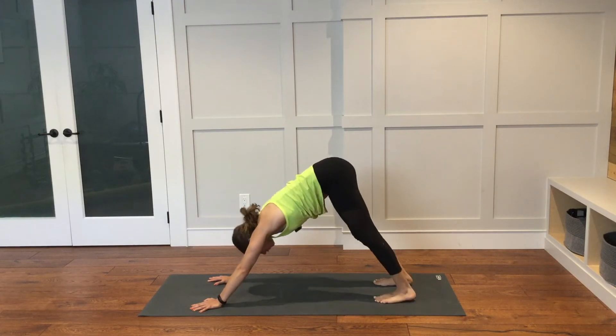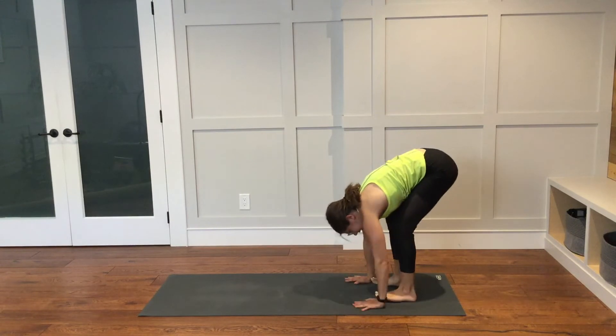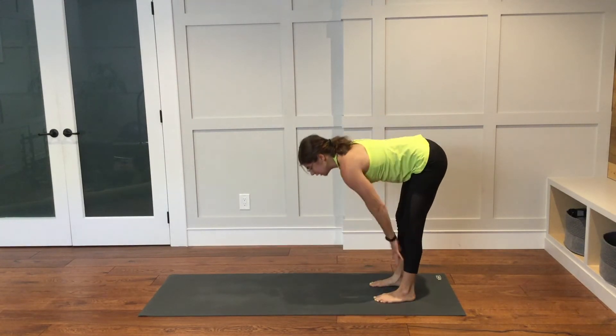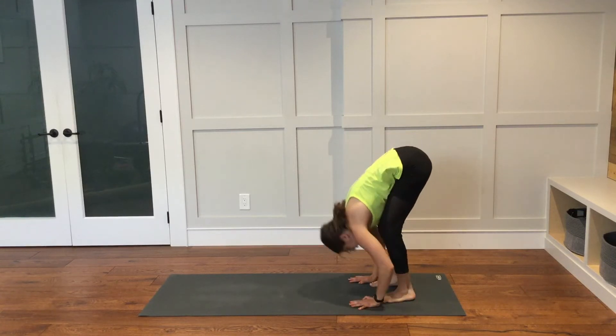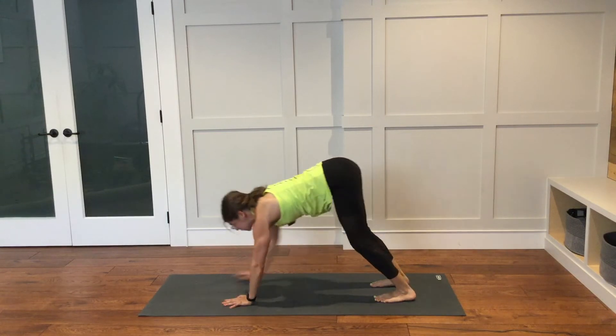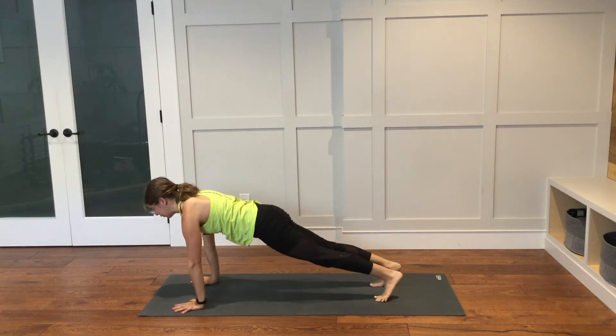Begin to walk your hands back to your feet at the back of your mat. Inhale halfway lift — place your hands onto your shins. Reach your heart forward, find so much length through your spine. Exhale and fold down over your legs. Walk your hands out to the top of your mat into a plank pose.